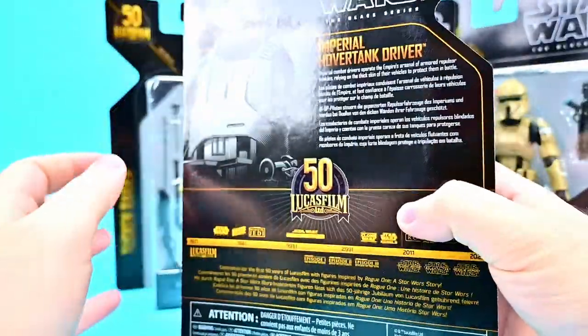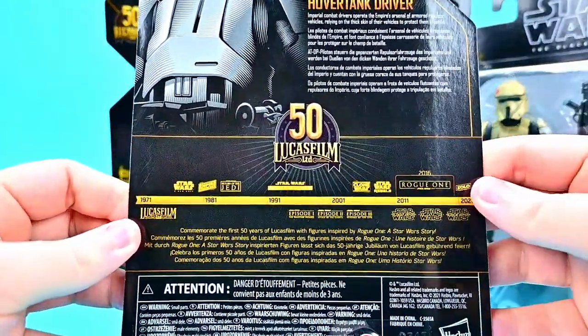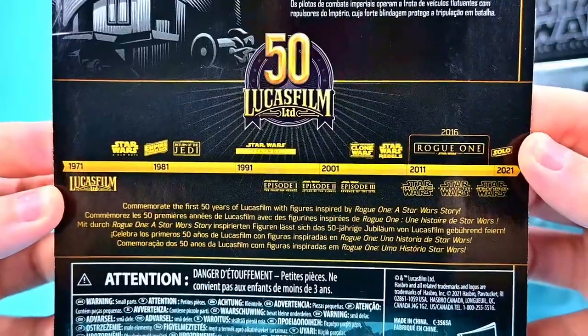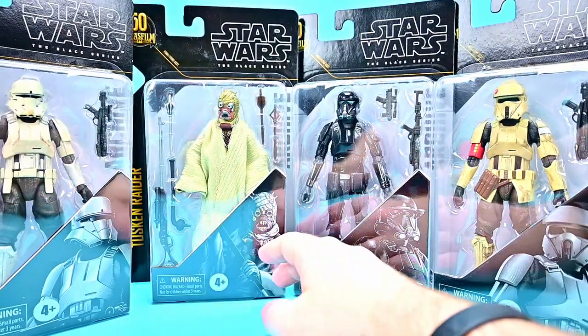As mentioned, this is part of the Lucasfilm 50th Anniversary, so on the back of the Hover Tank Driver we have the Lucasfilm 50 logo and then a timeline of a bunch of the movies, especially the Star Wars films on the back — that's awesome for the 50th Anniversary.